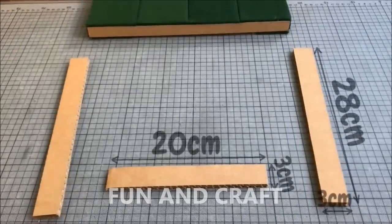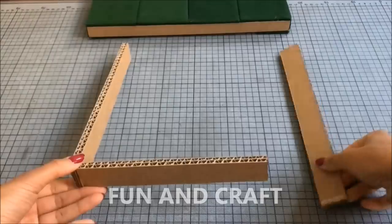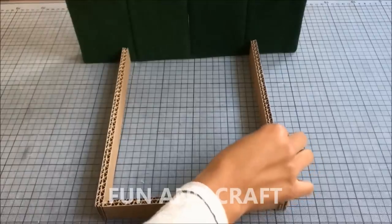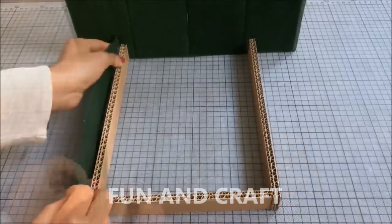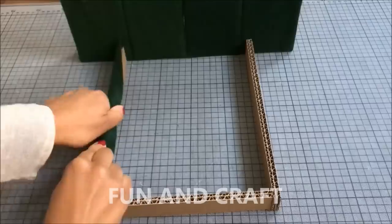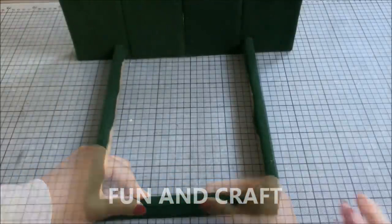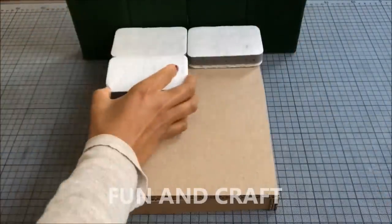With the backside being open it makes it a lot easier to access and replace the fairy lights. Now cut out these pieces of cardboard to make the bed frame and cover them in green fabric. You will also need a big piece of cardboard that fits on top of the bed frame, and sponges for the mattress.